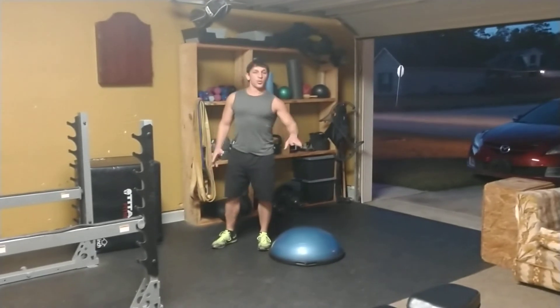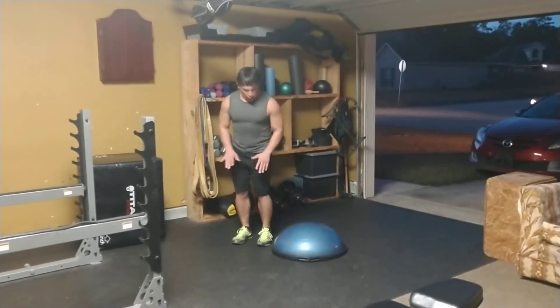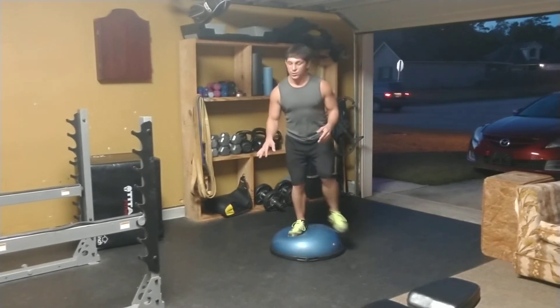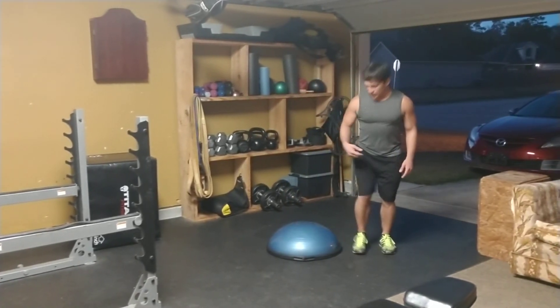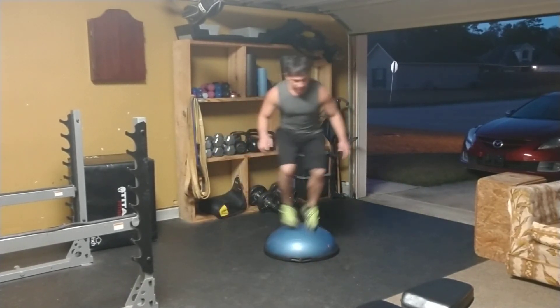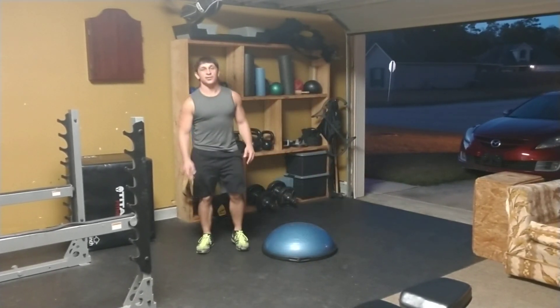I'm going to use a BOSU ball right here. A simple movement where I'm just going to go with two feet on the ground, two feet on whether it's a BOSU ball, bench, box, whatever it is, two feet to the other side. Continuous breathing. You want to get your footwork down and then pick up the speed just like that.